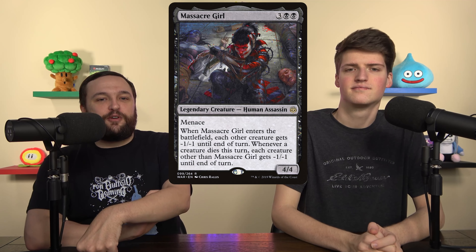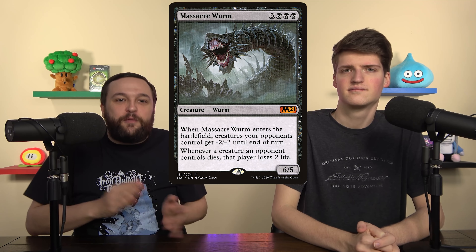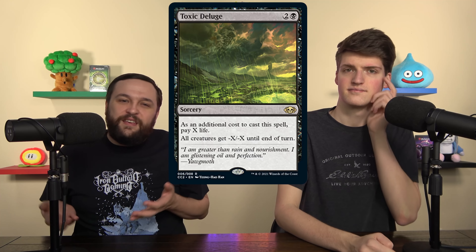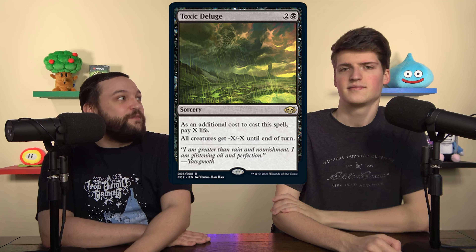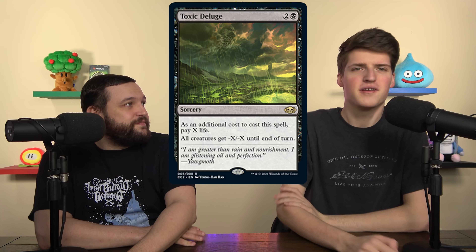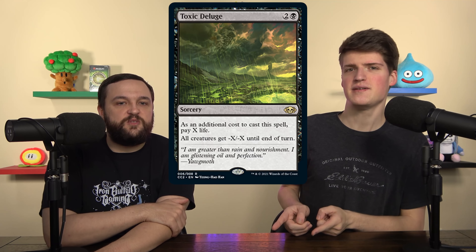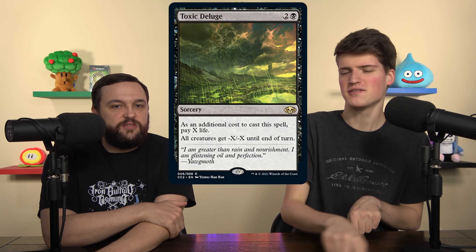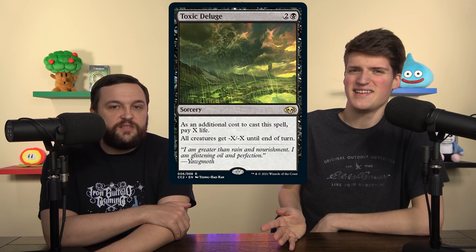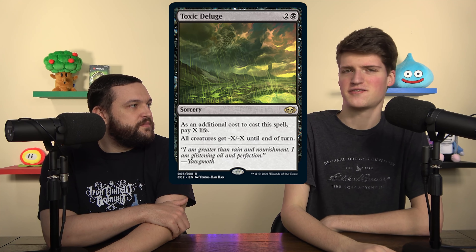We also cut Massacre Worm, and in its place we put Toxic Deluge — one of the best board wipes in the whole format. I almost wouldn't call it a staple, it's just one of the best board wipes you can play. We're trading the double ETB trigger of Massacre Worm, but it doesn't double the death trigger anyway, so the minus four/minus four on a six-drop is underwhelming when Massacre Girl does a full board wipe for five mana. Toxic Deluge will never miss.